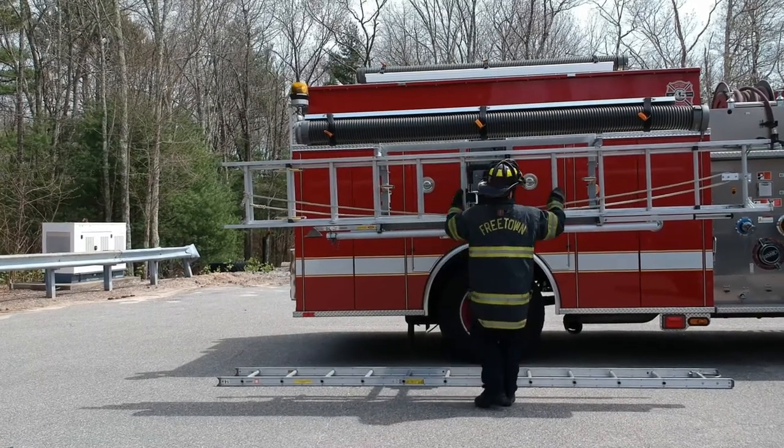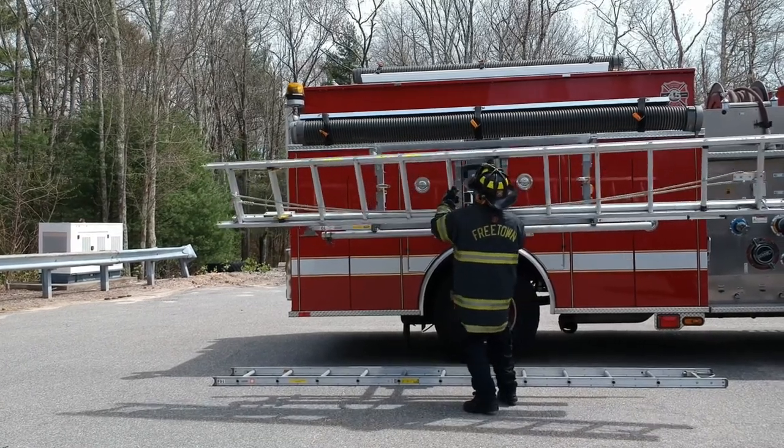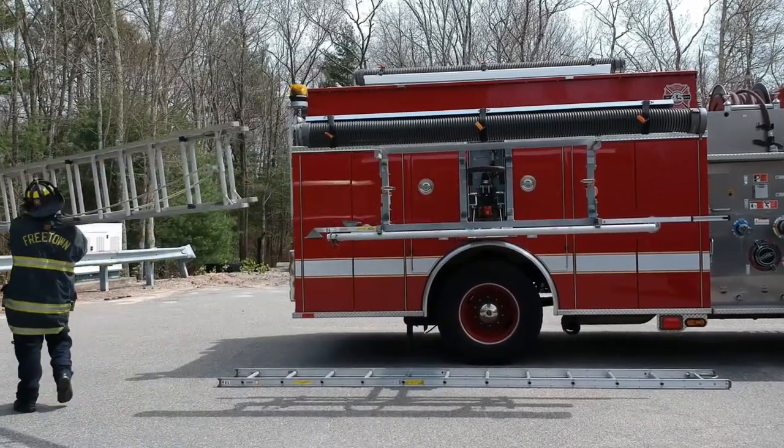To begin, remove the ladder from the rack by finding a comfortable balance point and placing the ladder with the bottom beam resting on your shoulder. Carry the ladder away from the apparatus towards the building.